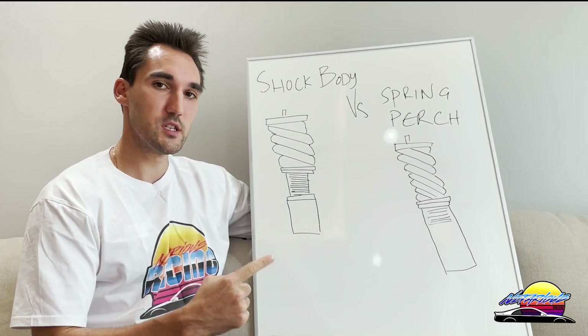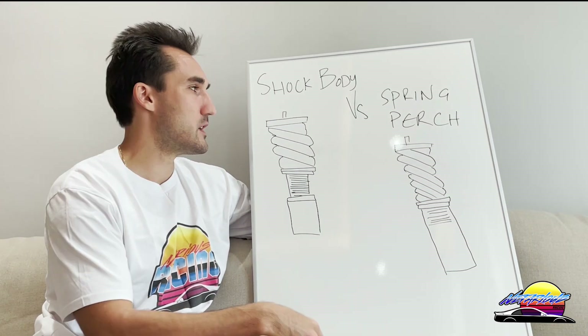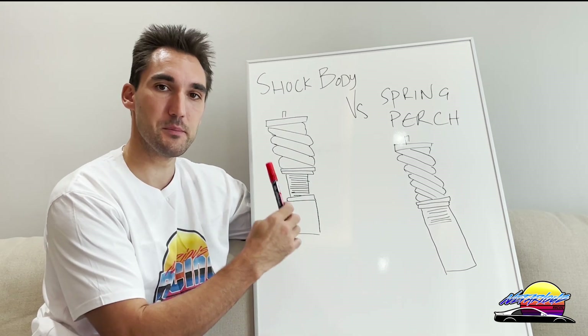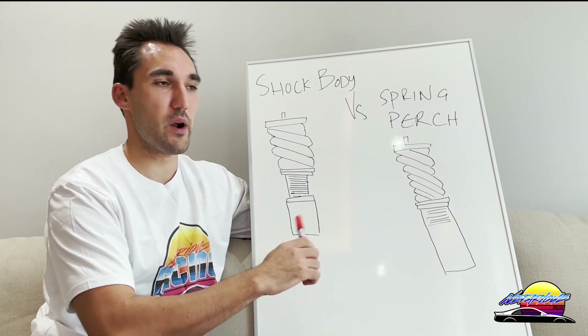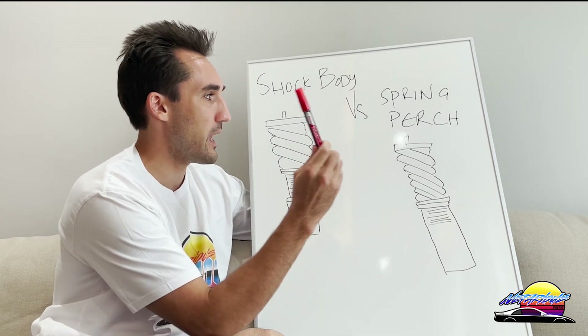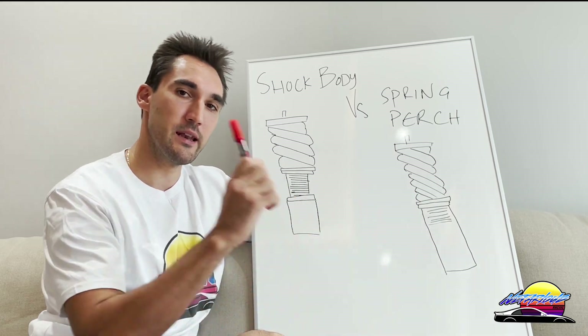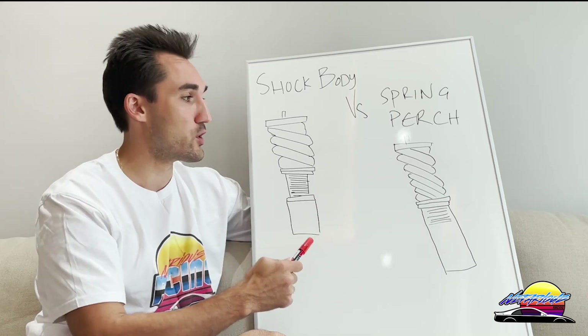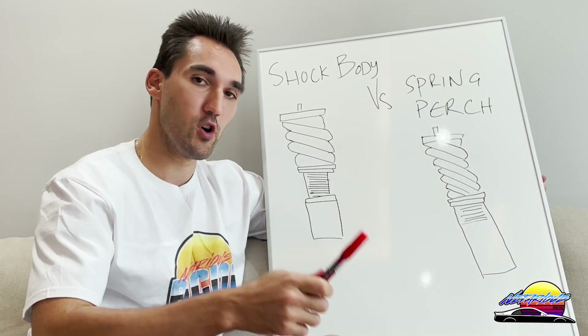If you're looking to buy coilovers, one of the things you need to be aware of is what kind of height adjustment they have. There are two main types of height adjustment with practically every coilover kit on the market: shock body height adjustment and spring perch height adjustment. In this video I'm going to explain the differences between these two and the pros and cons, so you know what you're getting into and what to buy for your car.